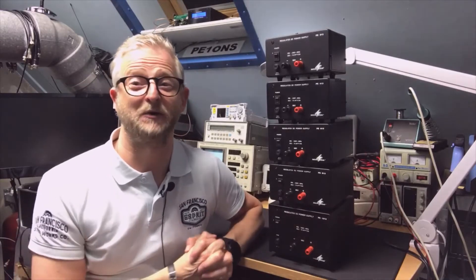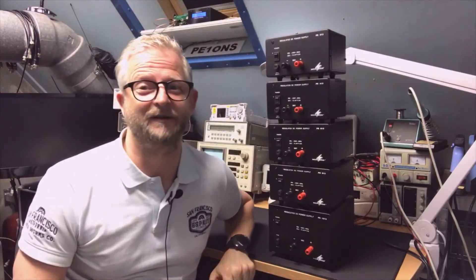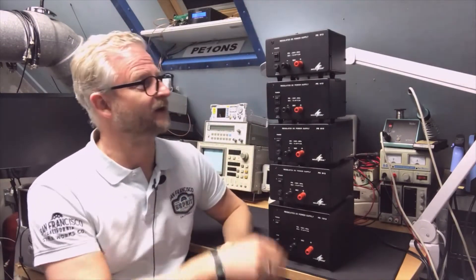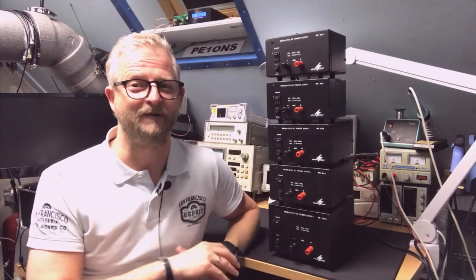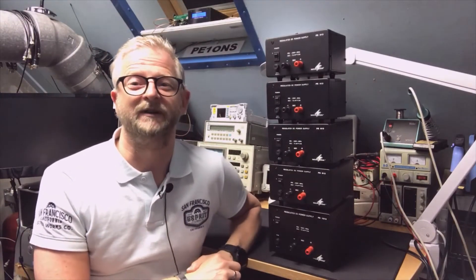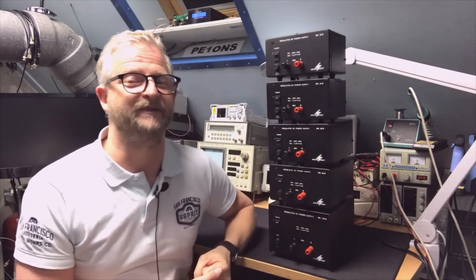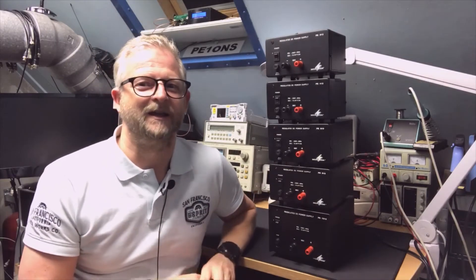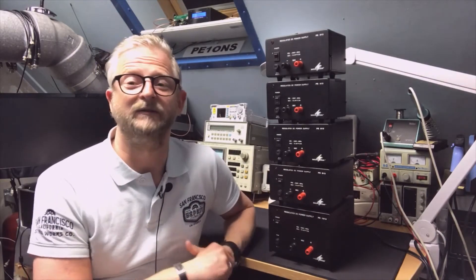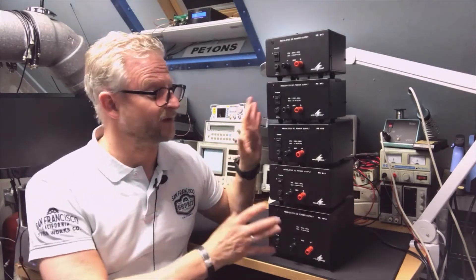Hello and welcome back. I have here five different power supplies, different models, all from Monacor. Monacor didn't send them to me — I just needed three analog power supplies because the cheaper switched power supplies can create distortion on your reception. I just wanted to see which one was nice, and instead of buying three separately I ran into a seller who sold a little bit more than three, so I bought them all.